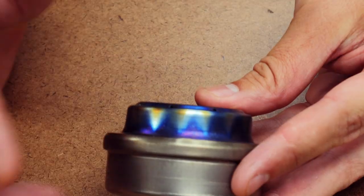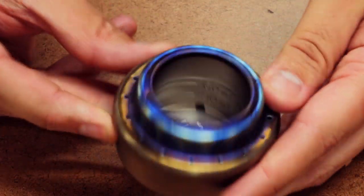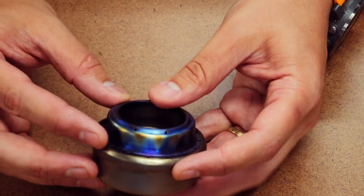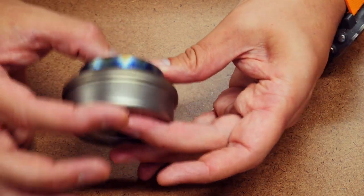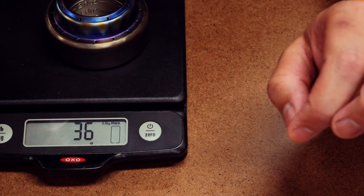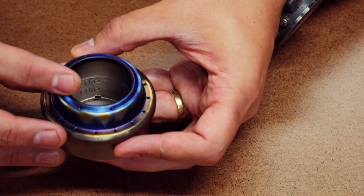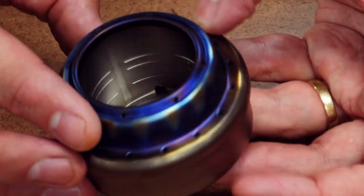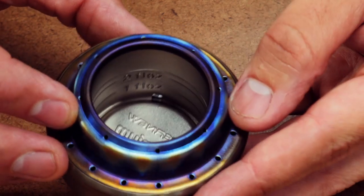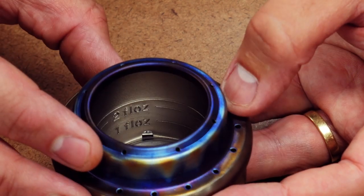Let's take a look at the real deal. This is from Evernew — you can see it's stamped right on the back, and on the inside it says Evernew titanium. This is made in Japan, pure titanium construction. The size is basically 2.8 inches by 1.65 inches. The weight on the website says 34 grams. Let's verify — we're getting 36 grams, or one and a quarter ounces. On the inside it has markings for one and two fluid ounces, and 30 and 60 milliliters. The maximum capacity is 70 milliliters, just over two ounces.